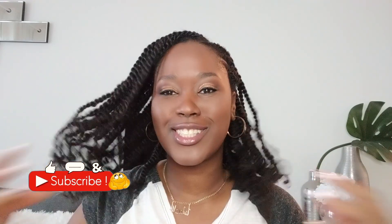Hey beautiful people, and welcome back to my channel! Today I did a quick style with some flat twists on this side, just to change it up a bit — no color. Very quick and easy; it took me three hours to complete this look. It took a bit longer because I did my makeup in between, but this is the final look! If you want to see how I achieved this look, keep on watching!